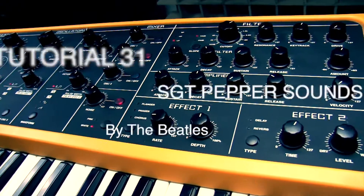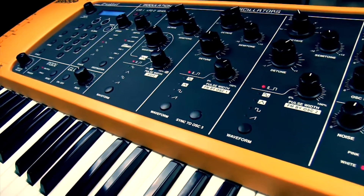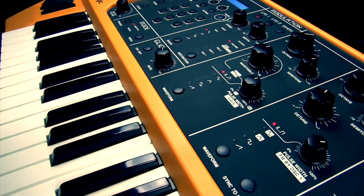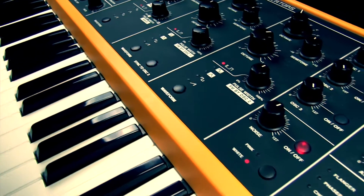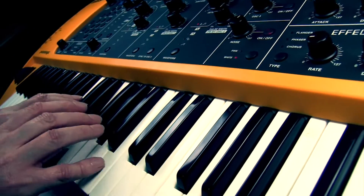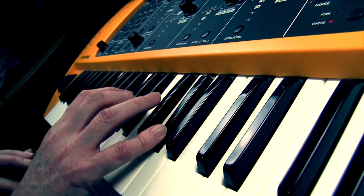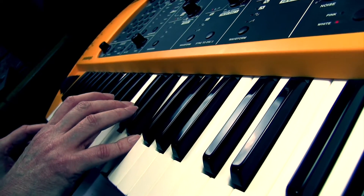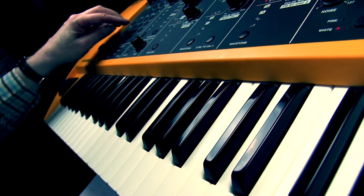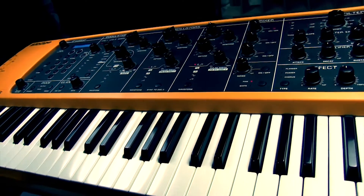Hi there and welcome to tutorial number 31. Today we're going to be looking at some of the keyboard intros to the songs on Sgt. Pepper's. Although synthesizers didn't appear on Beatles albums until Abbey Road, they did have a variety of keyboards they could use, like a Mellotron for example, and also on the track Lucy in the Sky with Diamonds they used a Lowry organ, favoured by Pete Townsend of course.